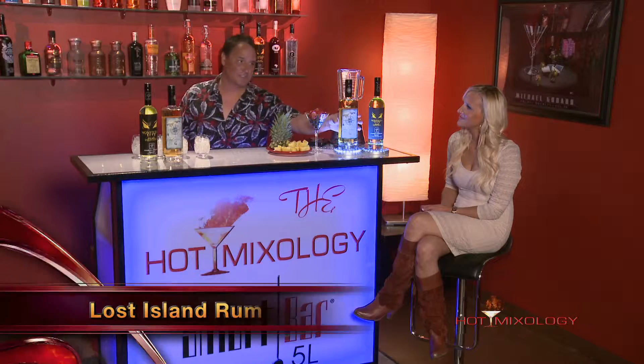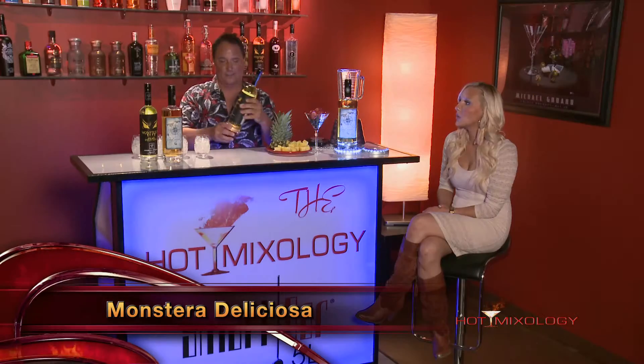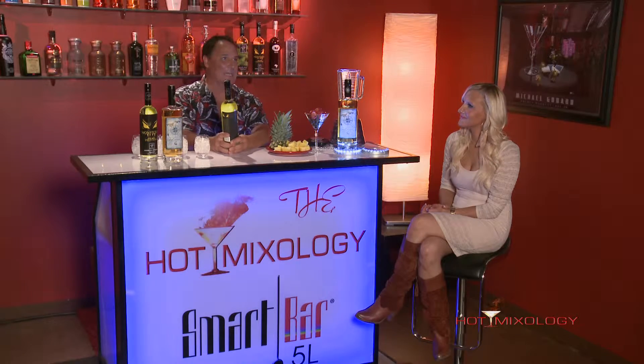We're going to use the Lost Island Rum right here, and then we're going to add to it today the Monstera Deliciosa. This is a South American fruit, and it has a lot of really complex notes in it — banana and pineapple, and it finishes with coconut.